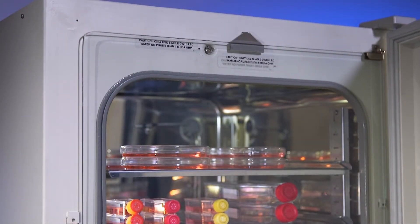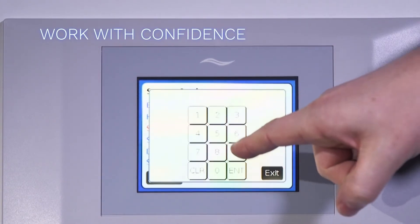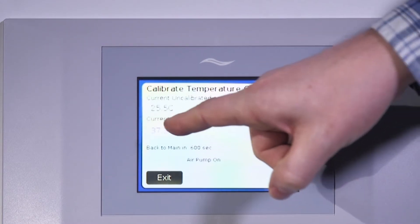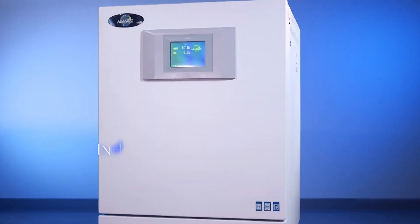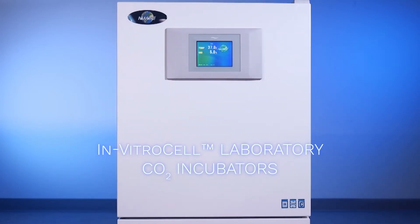On advanced models, you can also monitor RH and O2 levels. The new touch system makes using your incubator safer and more efficient, with maintenance reminders, alarm status menus, and more. The new touch electronic control system is just one more reason New Air is the safer choice for your laboratory.